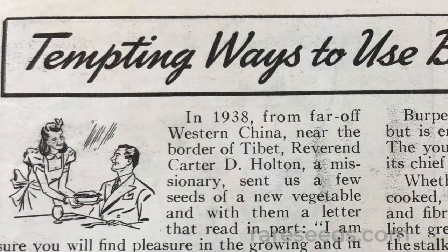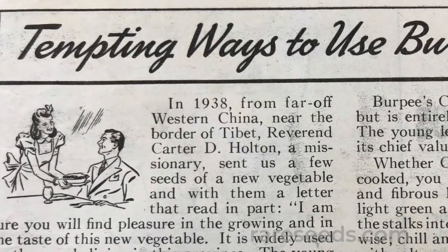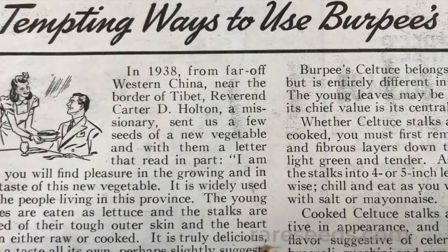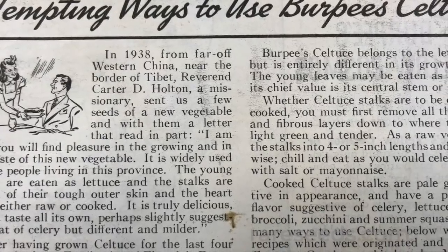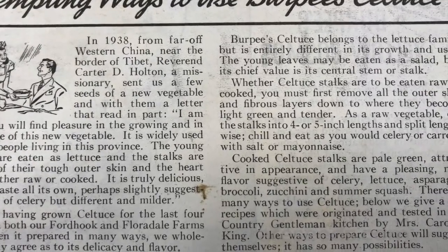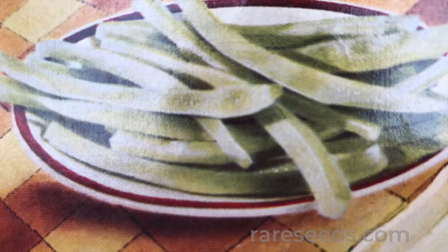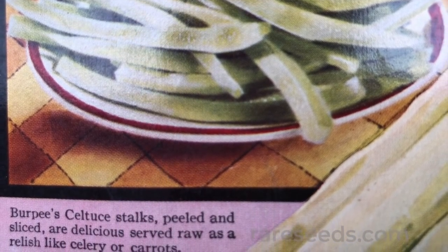In 1938, from far off western China, near the border of Tibet, Reverend Carter D. Holton, a missionary, sent us a few seeds of a new vegetable, and with them a letter that read in part: 'I am sure that you will find pleasure in the growing and in the taste of this new vegetable. It is widely used by the people living in this province. The young leaves are eaten as lettuce, and the stalks are peeled of their tough outer skin, and the heart either eaten raw or cooked. It is truly delicious with a taste all its own, perhaps slightly suggesting that of celery, but different and milder.'